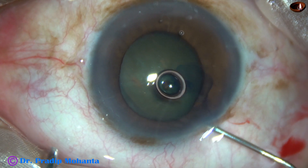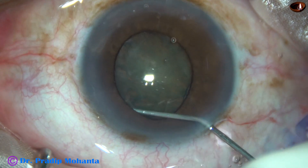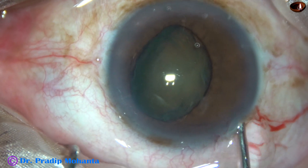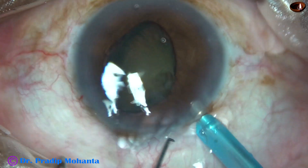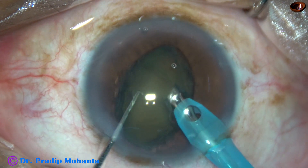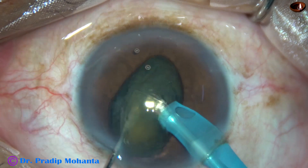Hydrodissection is done after expressing out some Viscoelastic. As soon as I injected Visco, the lens mass tilted. I thought of not repositing the lens mass, and decided to emulsify it in this position itself. So I am going to try to chop this nucleus in the standing position.